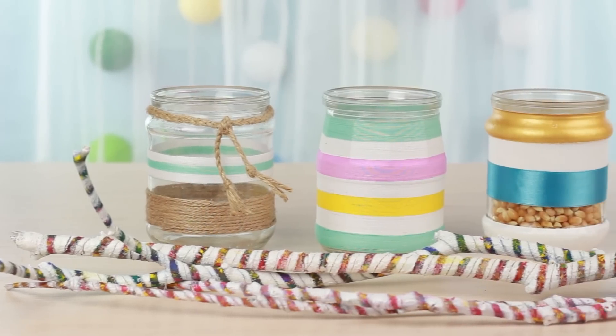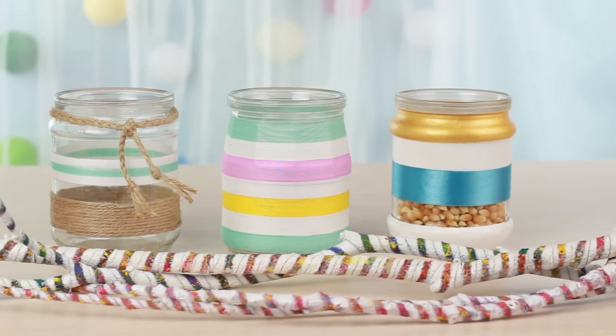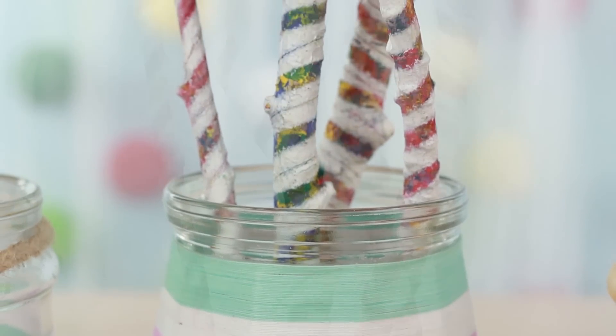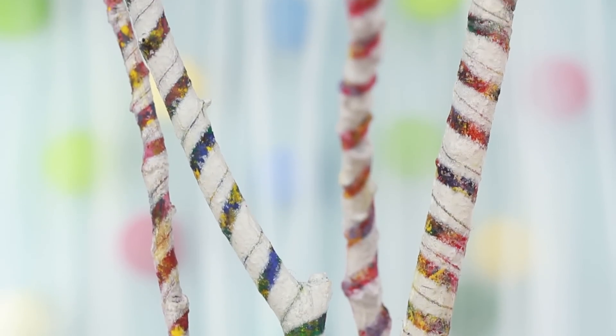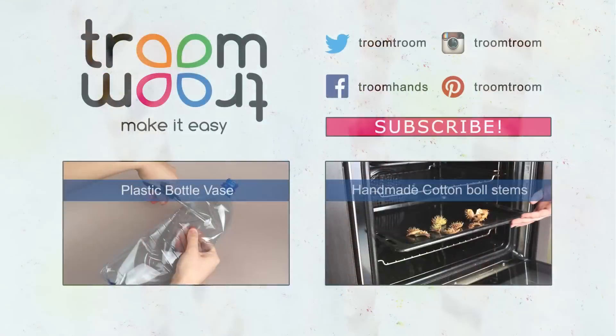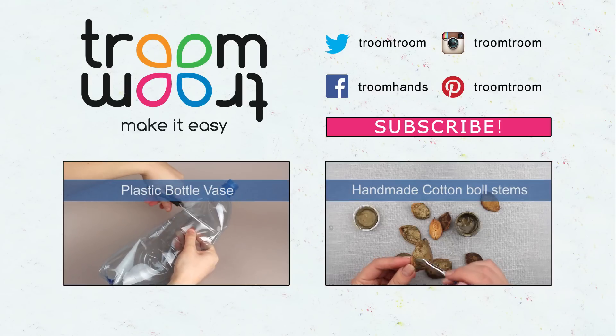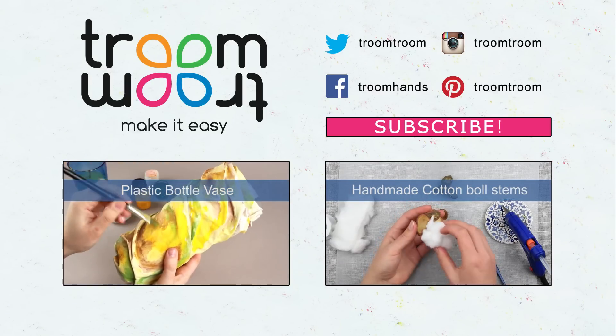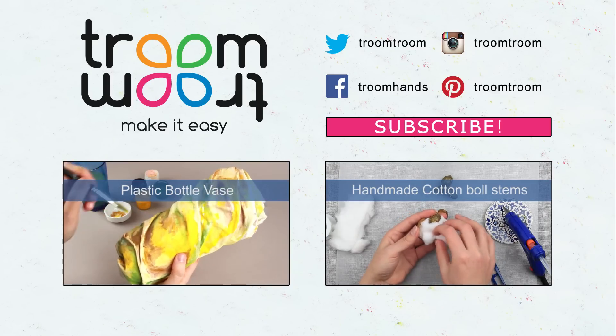The cute jars and colorful striped sticks will decorate your interior and cheer you up. Feel free to comment and give a thumbs up if you liked the video. Join us on social media and be sure to subscribe to our channel to find plenty of original low-cost simple home ideas.